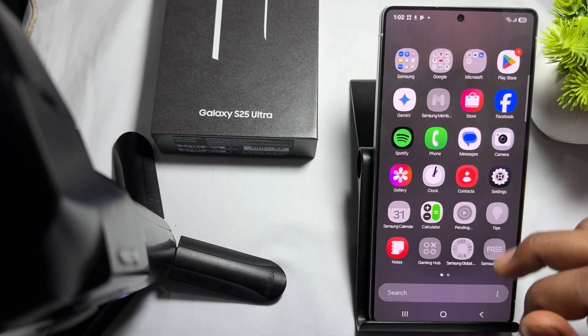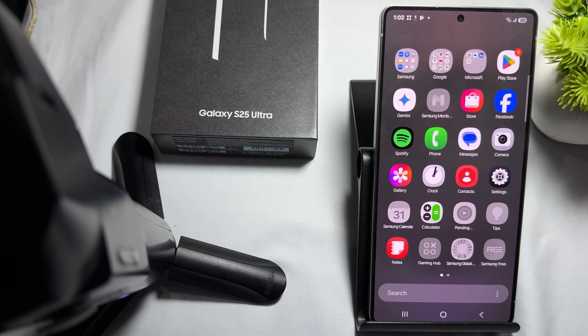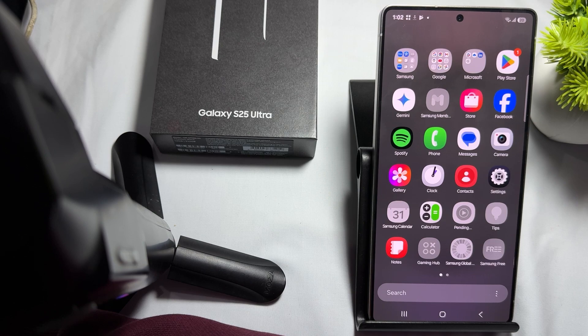Hi guys, welcome back to my YouTube channel. In this video we will see how to check Samsung Galaxy S25, S25 Plus, and S25 Ultra warranty. The first way is Samsung customer support.